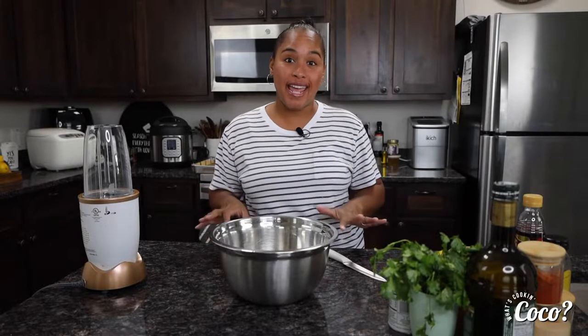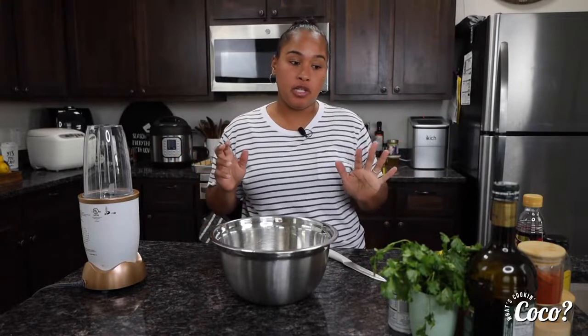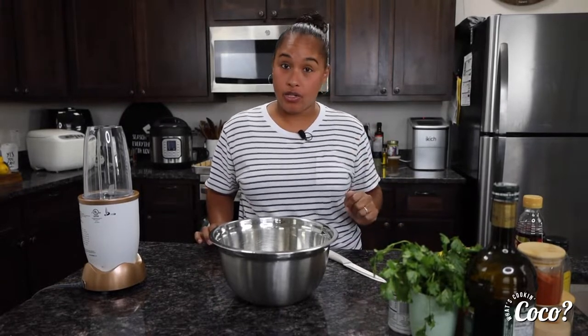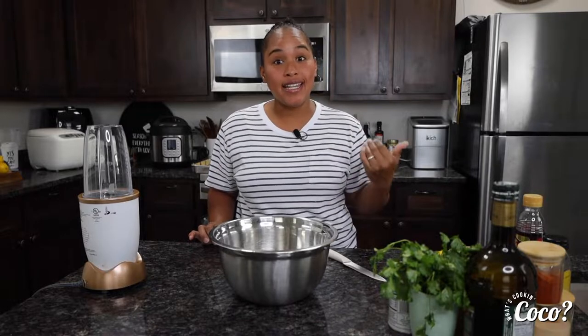Welcome back to What's Cooking Cocoa! Today we're going to make something delicious — who doesn't like wings? I do, I just don't make them very often. Today we're gonna do that and I'm going to do a sauce — bear with me on the sauce, trust me you're gonna love it. Let's get started.